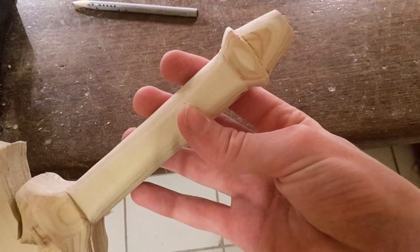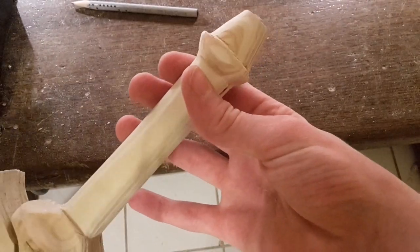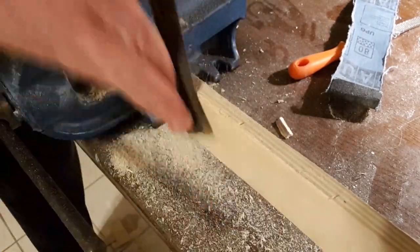Now round off the handle and the pommel using sandpaper. After that, sharpen the blade using a rasp and sandpaper.